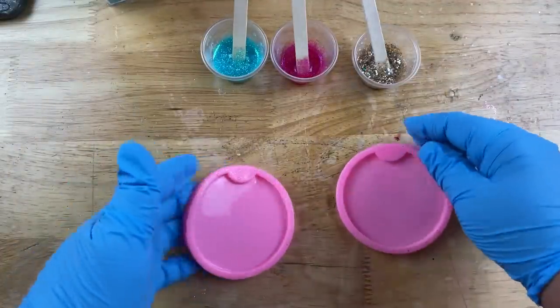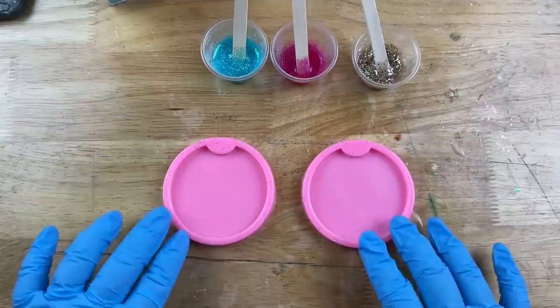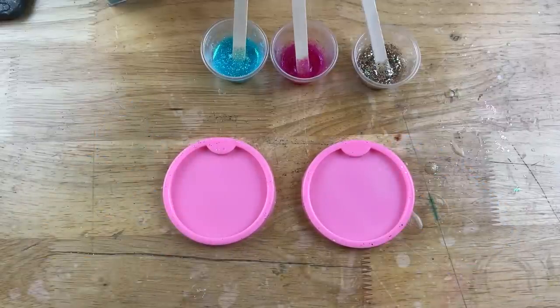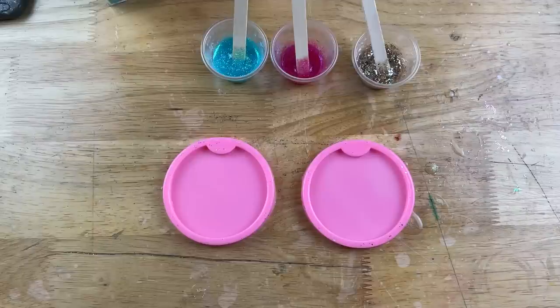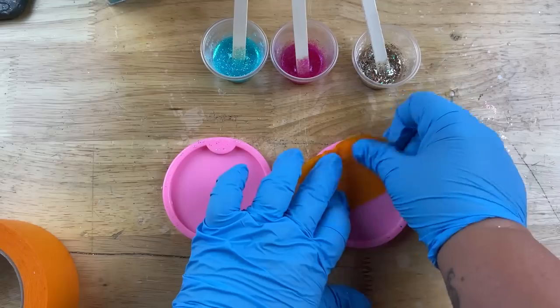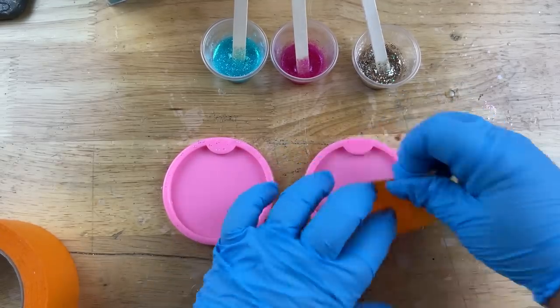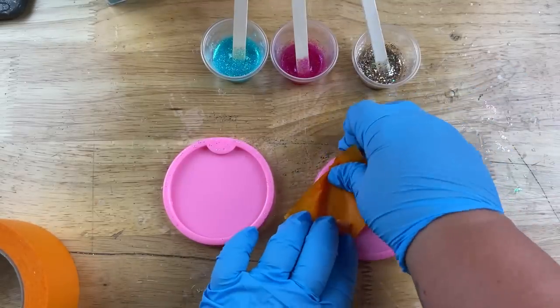I don't really know if there's a universal size for everybody's car coasters, but mine needed the larger ones. They do sell smaller and larger car coasters, so it's always good to have both sizes on hand. That way you can ask your customer, or if you're making these for family, check what size they might need.